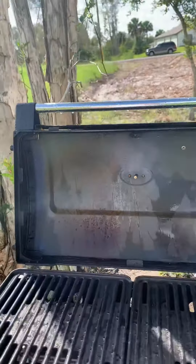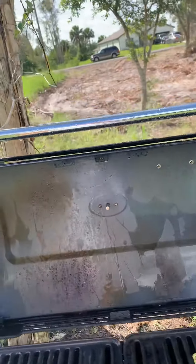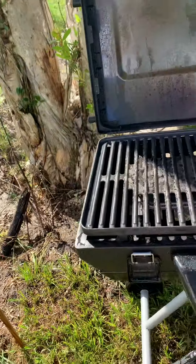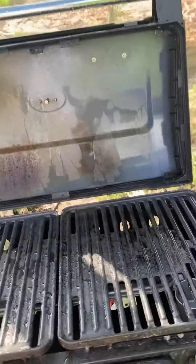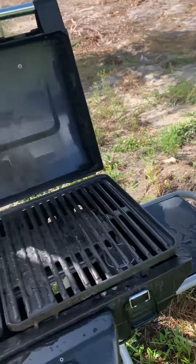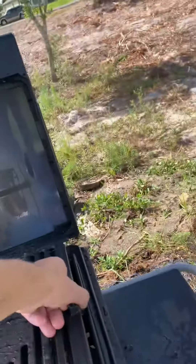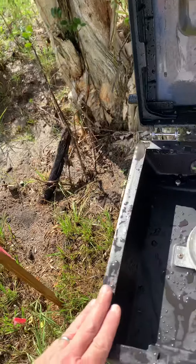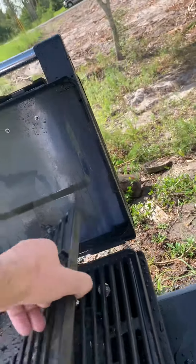I just wanted to come in and give you a little bit of an after. I talked about the Pursue disinfectant cleaner and the multi-purpose cleaner. What you're seeing here is a clean grill. For those of you who are watching, these are awesome and incredible products. Allow us to get our little grill here a little clean — look inside, it's clean, clean, clean.